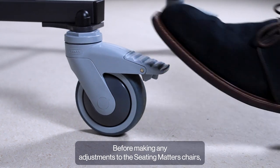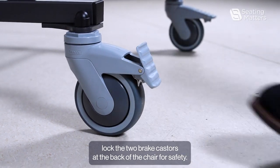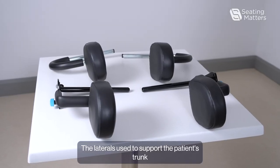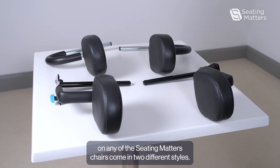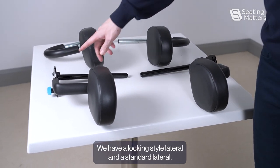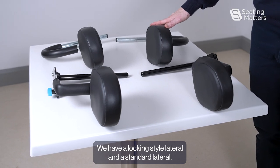Before making any adjustments to the Seating Matters Chairs, lock the two brake casters at the back of the chair for safety. The laterals used to support the patient's trunk on any of the Seating Matters Chairs come in two different styles: a locking style lateral and a standard lateral.